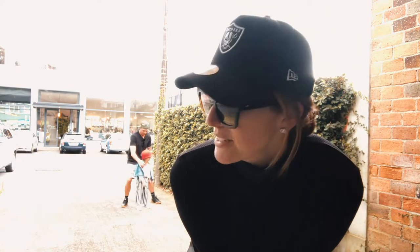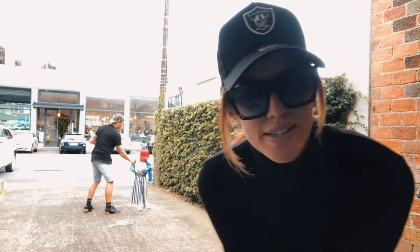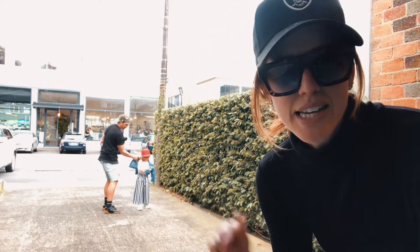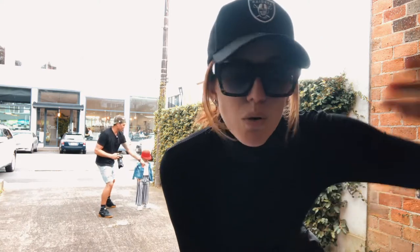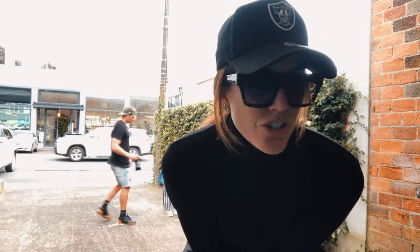We are in Newmarket and we've just been on the hunt — like location hunting for some cool walls. You can see behind me we've got a nice leafy, like ivy wall. We've also been using, for more of our street style outfits, a roller door as well, just to get that street vibe.